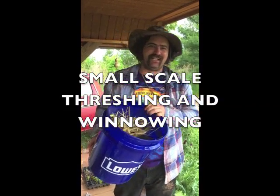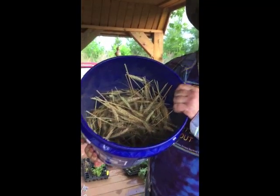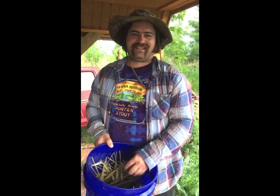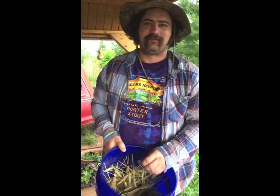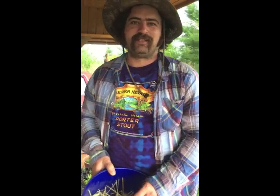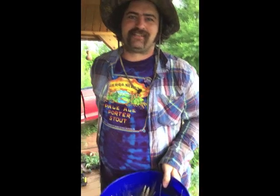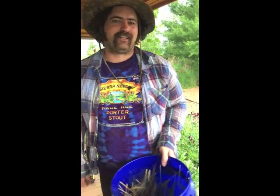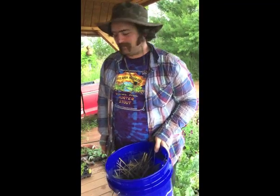Alright, we're here at Winnetown Farms. Got this bucket of winter wheat. We grew organic as a cover crop to make some beer. And it got to the time to harvest and I saw a bunch of people online beating up their pillowcase with their nunchucks that they got in grade school. And knew that we needed to have a better solution for threshing.